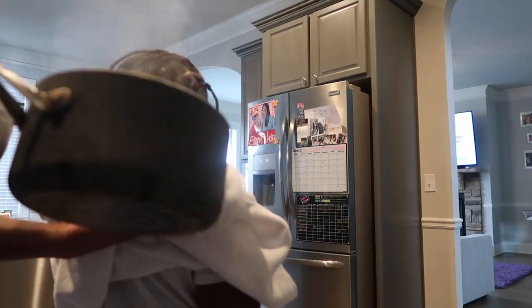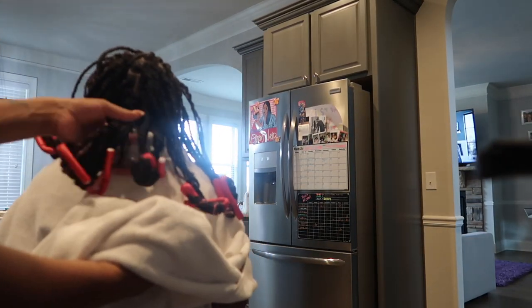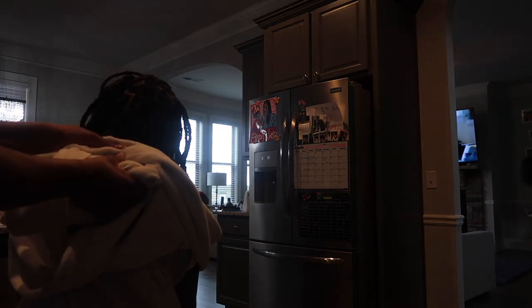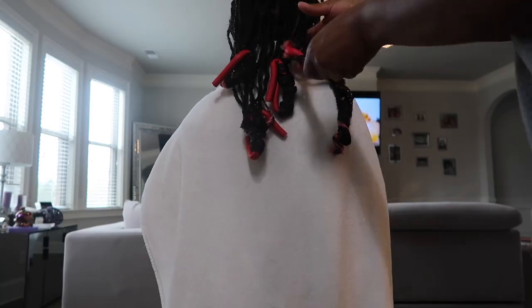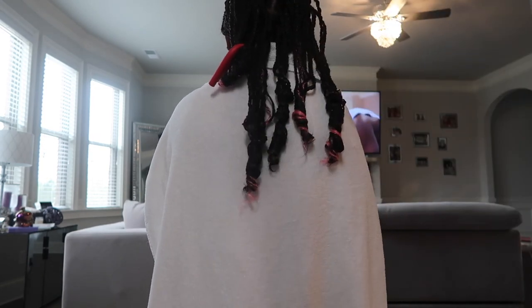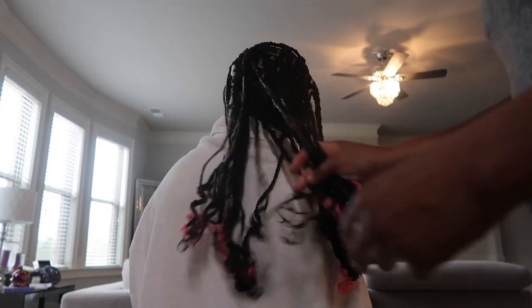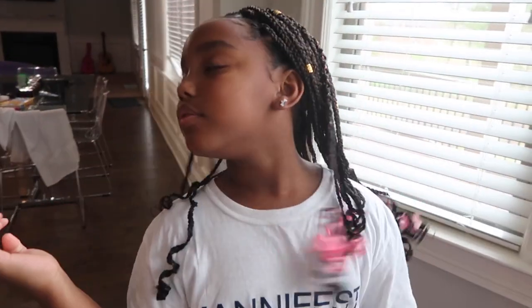Be very, very, very careful on this part — it still always scares me, but mommy keeps me safe. Finally, un-release the rollers. Brush out them baby hairs. Add some accessories if you like, and strike a pose.